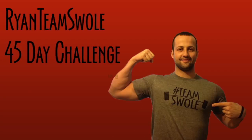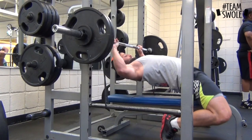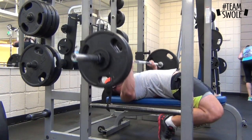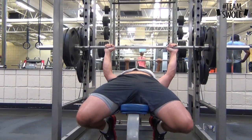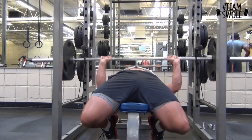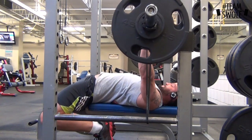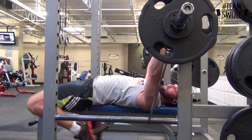Hey everyone, this is day 18 of my 45-day challenge. Today was a speed day on the bench. I got 230 on the bench doing pause reps and then exploding up as hard as I can through the movement. I got the black band — last week I was at 225, this time 230. Got to go up every week.